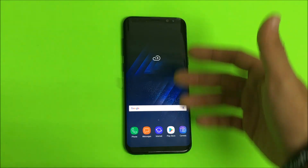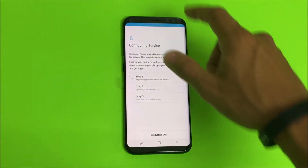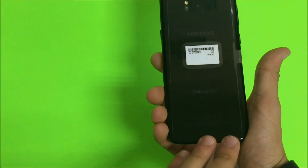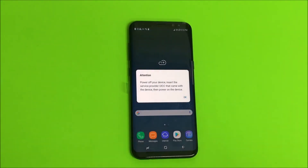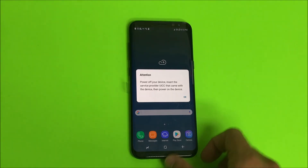As you can see guys, the phone has rebooted and it is no longer in safe mode. So that is how you get your Samsung Galaxy S8 Plus into safe mode and out of safe mode. Hope this video was helpful — if it was, please give it a like and subscribe for more videos like this. Till next time guys, peace.